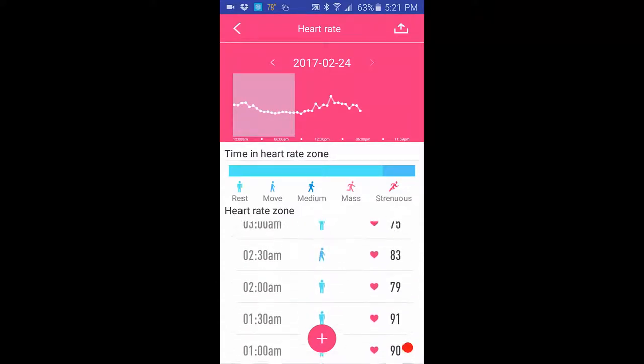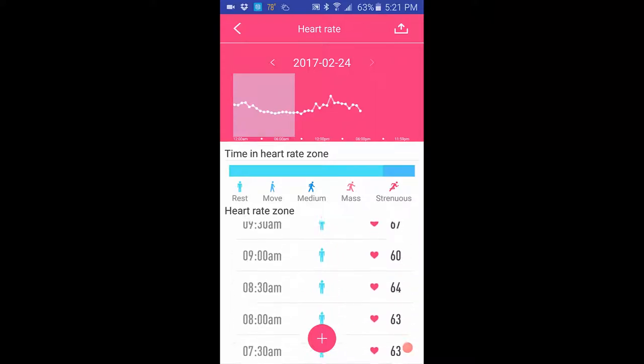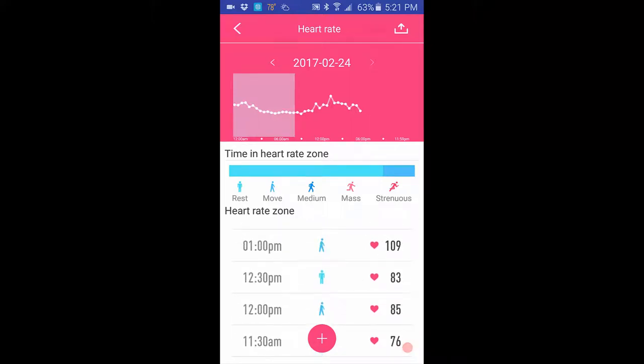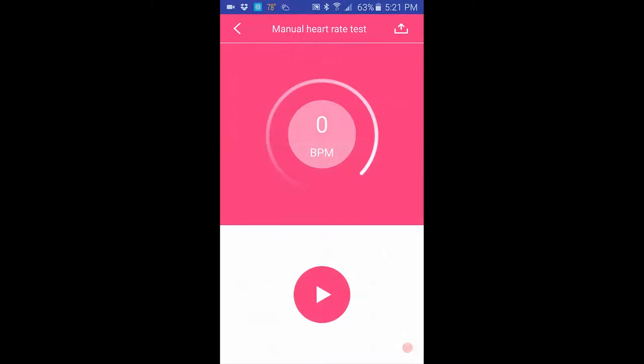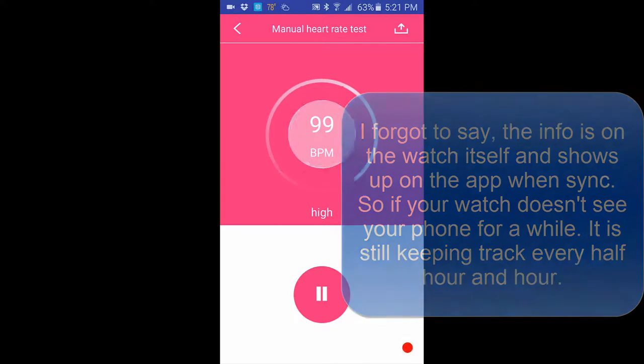You can see a spike to 109 in my data — I actually stepped on a bee because I have beehives, and you can literally see the exact time that happened in the log. For manual readings, give it about 20 seconds or so and it will stabilize and lock in.